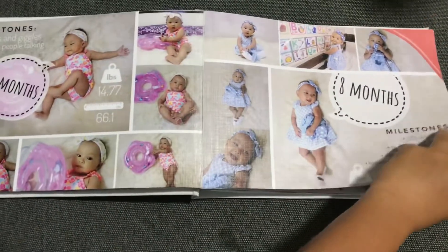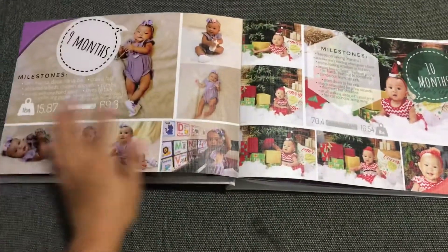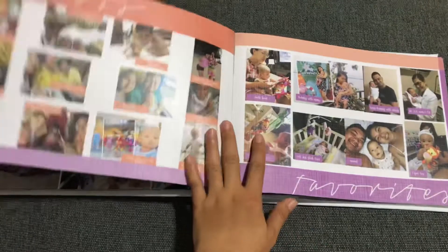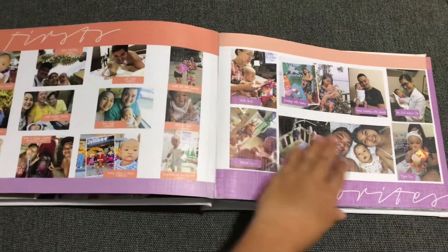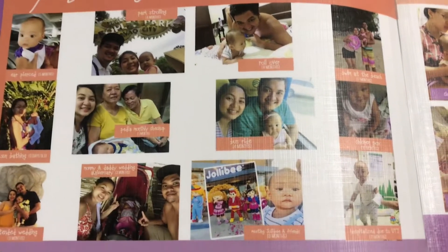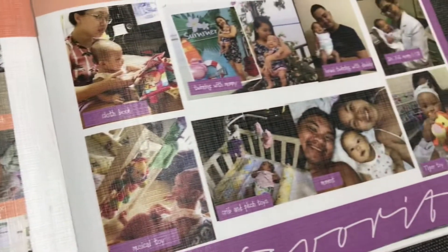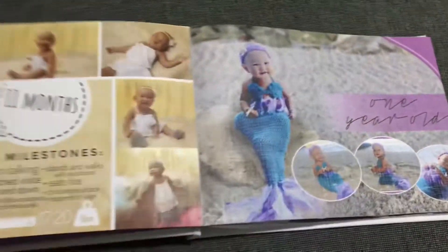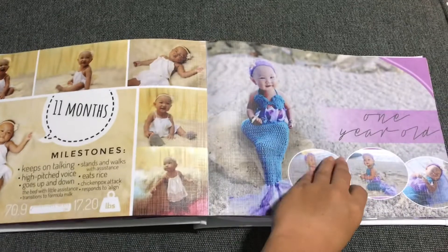Then her first food and the six-month update — her reactions to her first foods. You have the seventh, eighth, ninth, and tenth month. The tenth month is Christmas time, and of course her firsts: her first park experience, first bus experience, and her favorites. Moving on is the eleventh month.